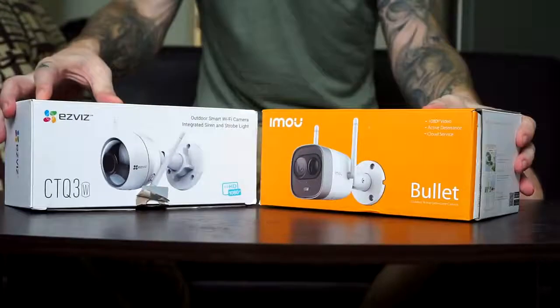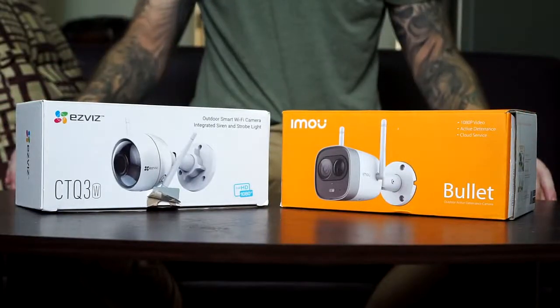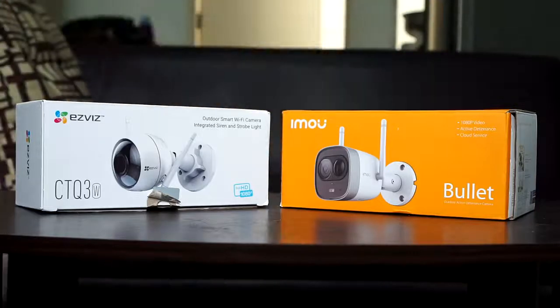Hey, what's up guys, Chris here from Security Bros, back with another video. Today I will compare two very similar Smart Auto Wi-Fi Bullet IP cameras: the iMU new Bullet camera and the EasyVis EasyGuard. What's the difference between the two, and more importantly, which one is the best? Let's find out!